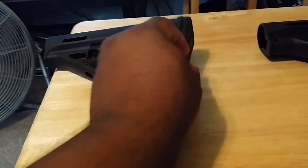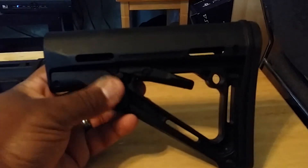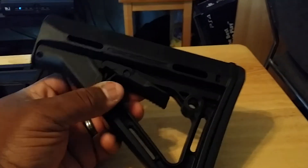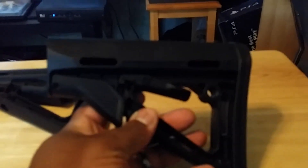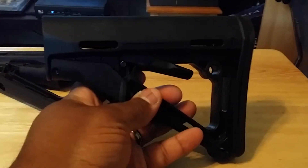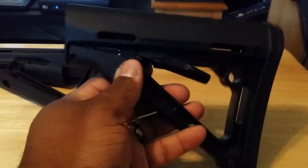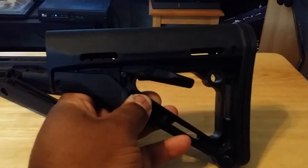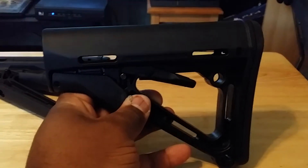I opted to go with the upgrade, which is the STR with its friction lock. Magpul's MOE, while a great stock, has a known tendency to wobble on the receiver extension — the buffer tube. This friction lock eliminates most of the wobble, giving you a little bit more stationary shooting position.